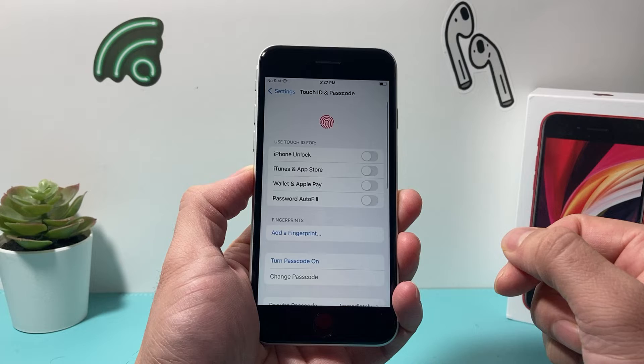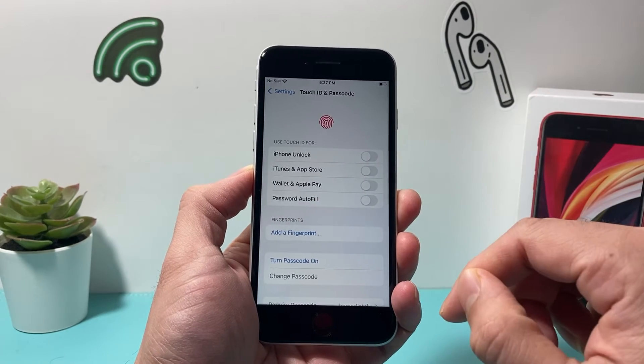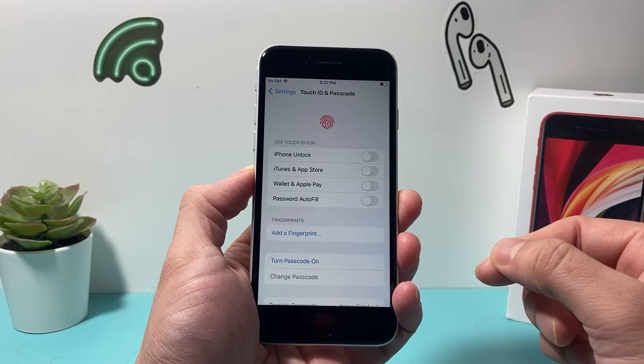Now once you click on it, it might prompt you for your phone's passcode if you have one set up. But if you didn't, you're going to see this menu, or you'll see it after you enter your passcode.